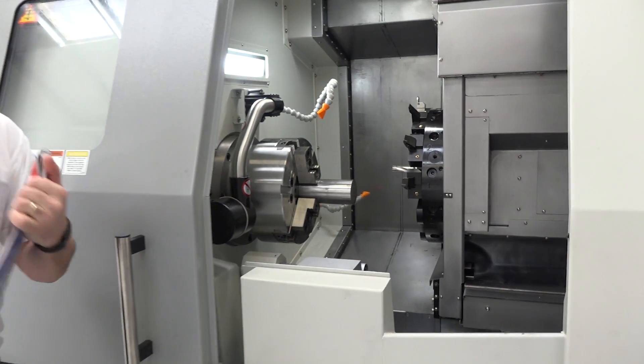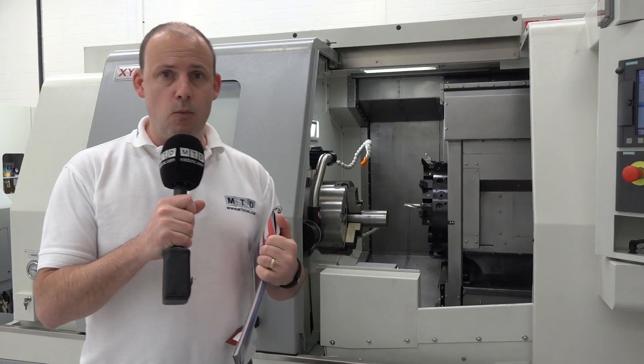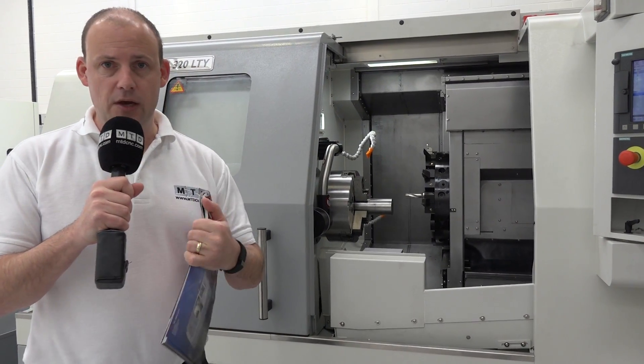The machine has also got a box guideway construction, so it's got hardened ground slideways. If you've got a powerful spindle motor and you've got a very solid construction, you've got a very high performing turning centre.